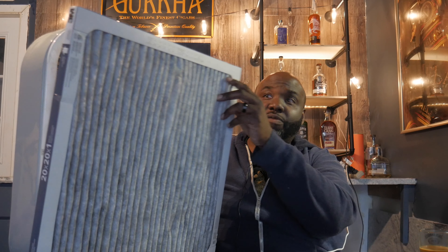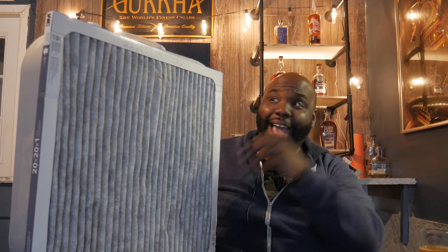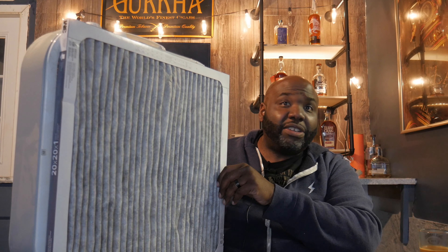This setup worked for me for about two months before I could afford a Rabbit Air. Rabbit Air runs you about $600 with tax — they're not cheap. Nobody has $600 just laying around right now. So if you want to filter out cigar smoke in a place in your home and you want that air filtered out on par with — if not better than — a Rabbit Air system, this is your alternative.